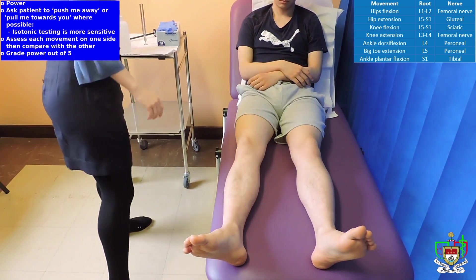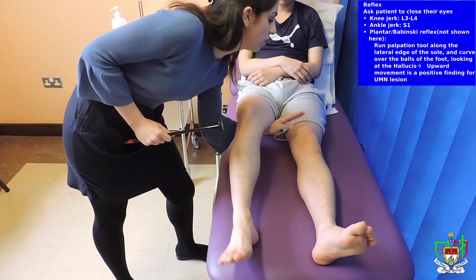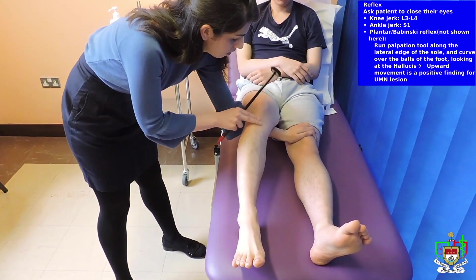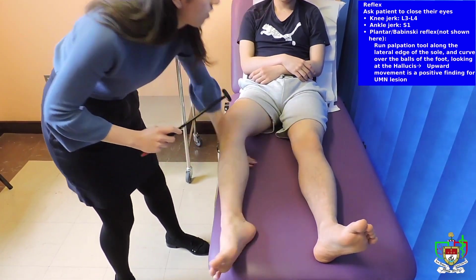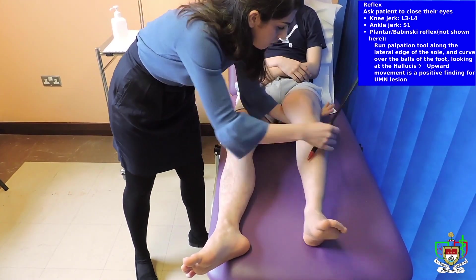Now moving on to reflexes. I'm just going to use a reflex hammer.